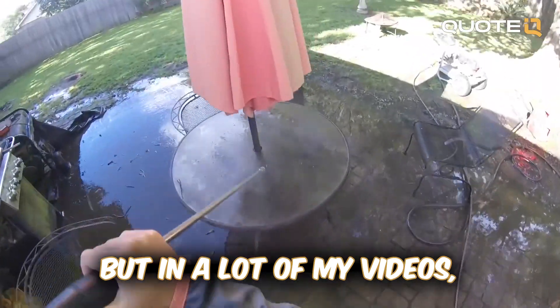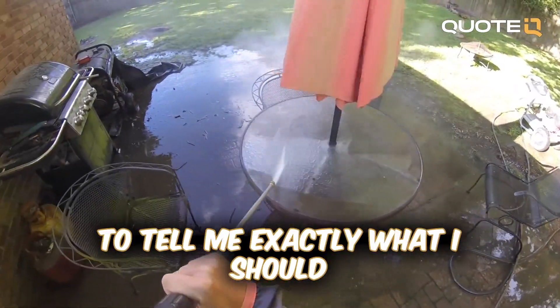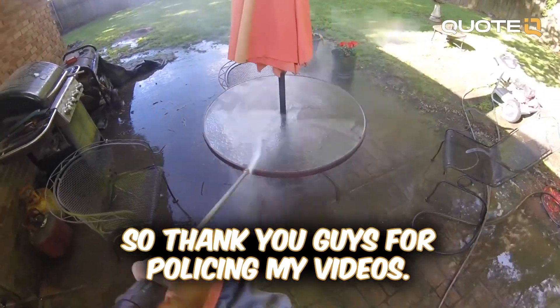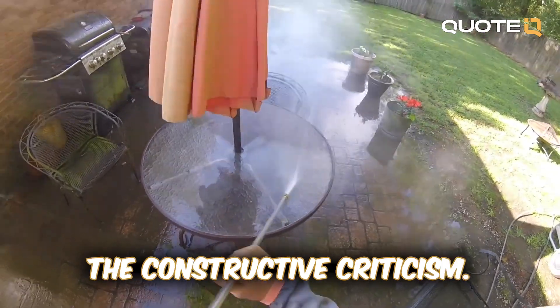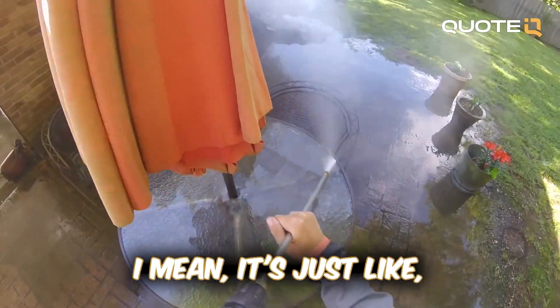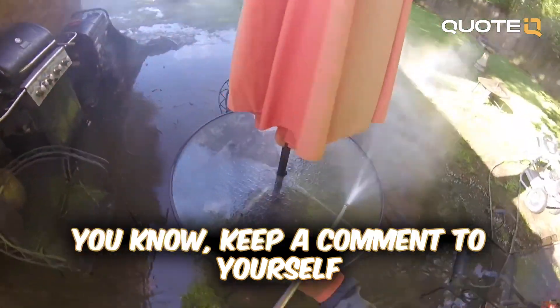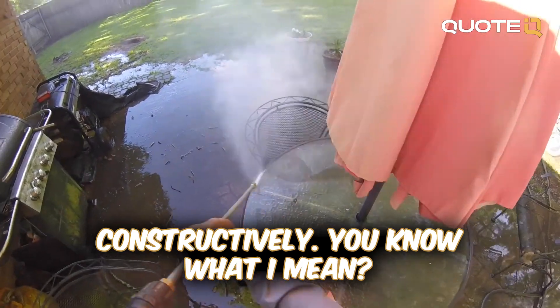In a lot of my videos I've been having a lot of the pressure washing police coming in and telling me exactly what I should and shouldn't be doing. So thank you guys for policing my videos — just kidding. I do appreciate the constructive criticism, but when people get rude and tell me everything I'm doing is wrong, just keep your comments to yourself unless you're going to offer some sort of constructive value.